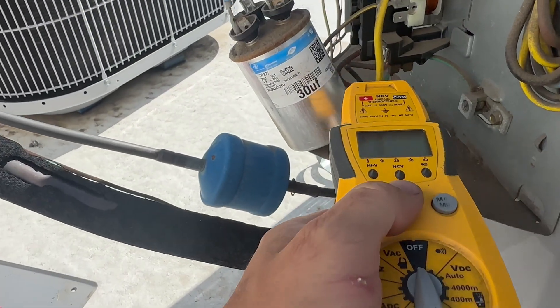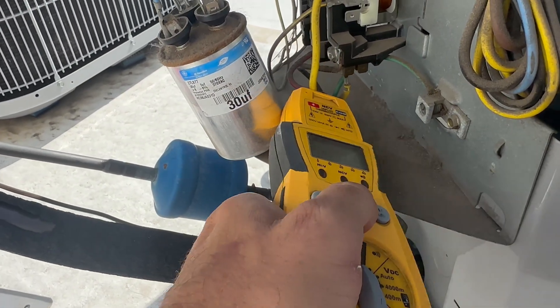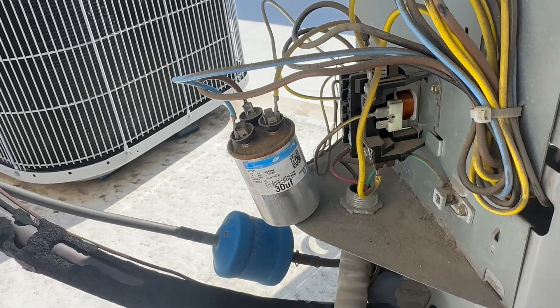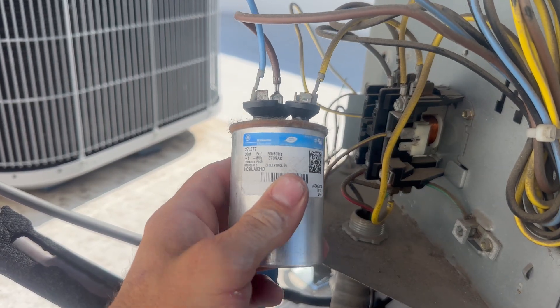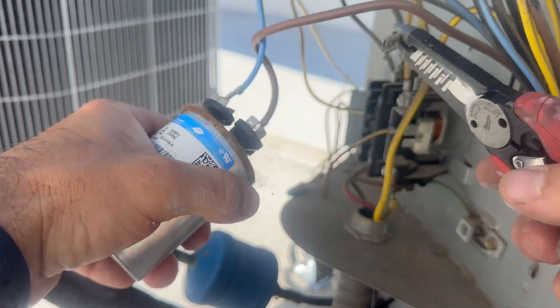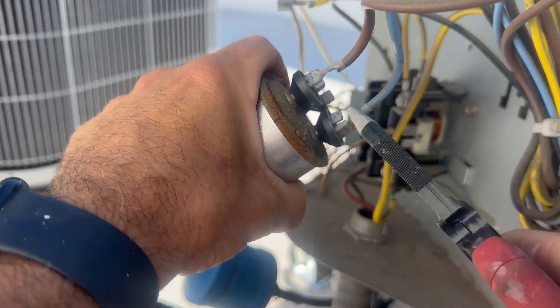Just to verify that the disconnect actually worked, I'm going to use my non-contact voltage tester to test that. Now I want to show you what this looks like compared to a good capacitor, and it would be smart if you don't know anything about wiring to take a picture of how the wires were set up.